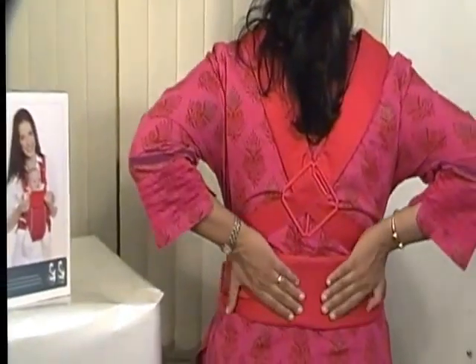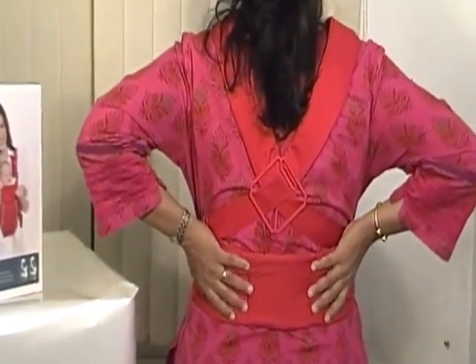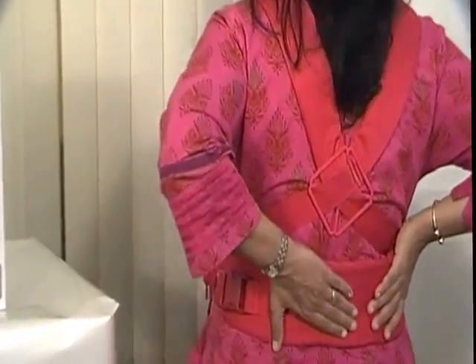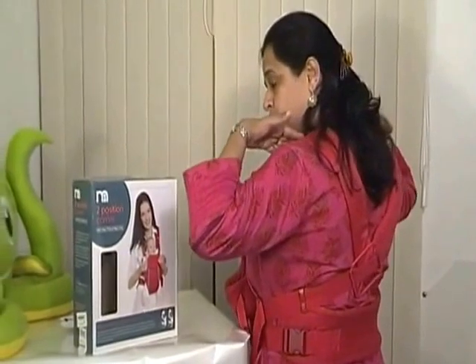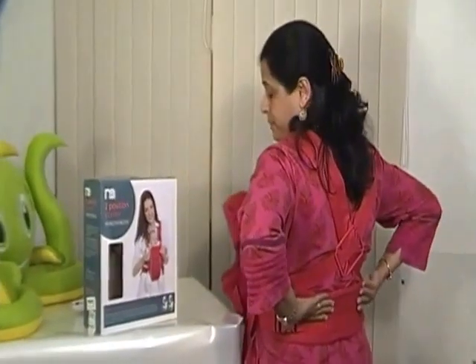Notice that it has this really comfortable extra lumbar support over here. It makes you feel more comfortable when you distribute the weight on your shoulders as well as on your hips.